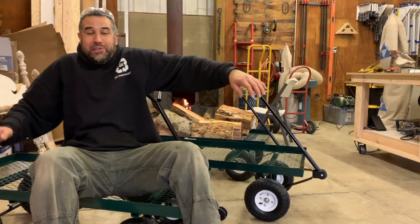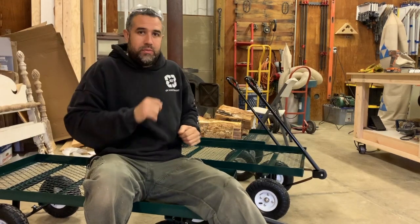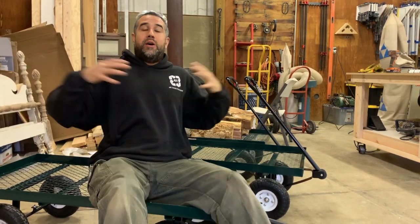Welcome back to the 4Northwest Workshop. I'm Matthew.